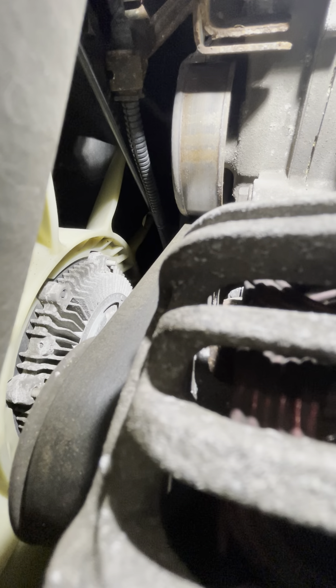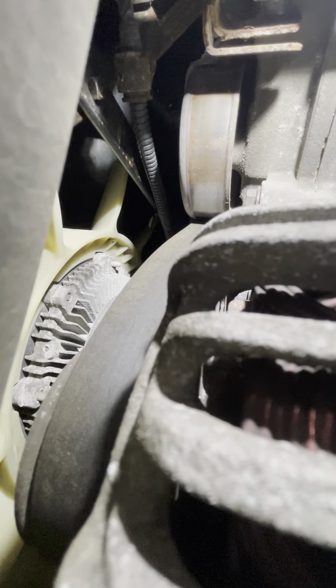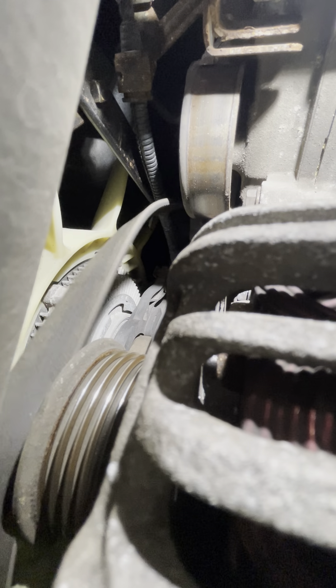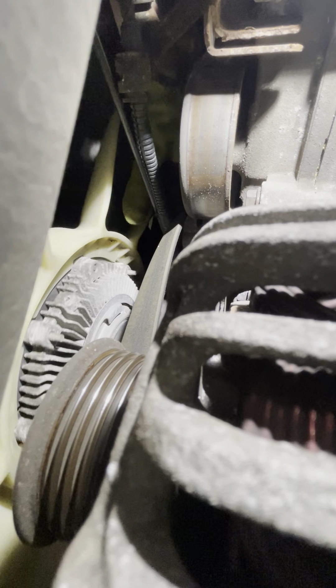There's really not going to be any good position to do this. There you go — push down and take it off. I'm going to do the alternator. With the tension off the tensioner, you've got to pull the tool off probably to get the belt out.